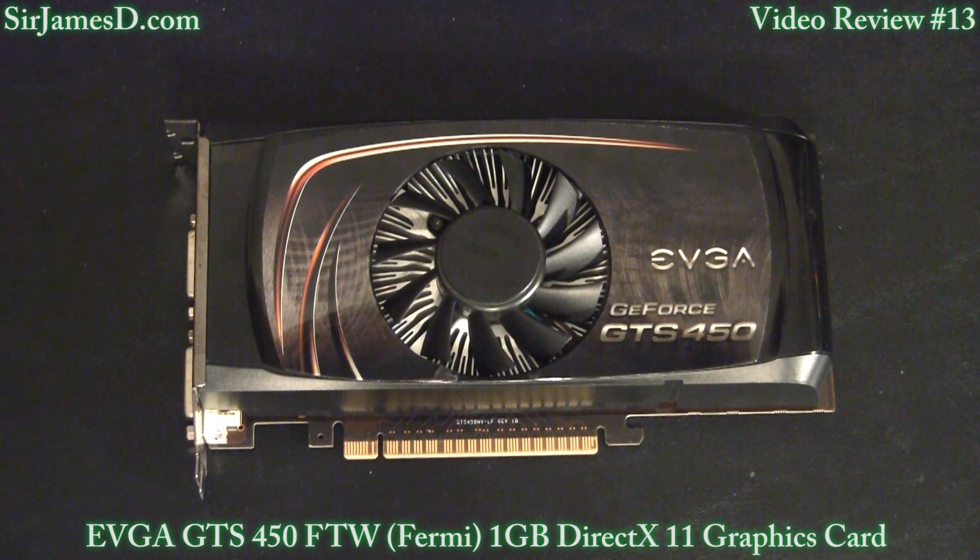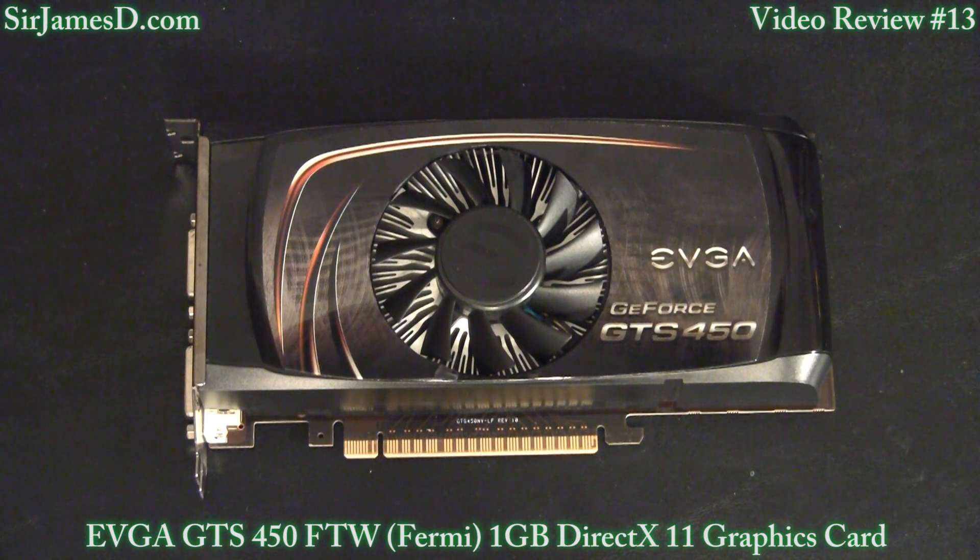The clocks on this edition are 920 MHz for the core, 1840 for the shader, and an effective memory clock of 4100 MHz, with 192 stream processor cores. Compared to the stock 450, which has clocks of 822 core, 1645 shader, and 3608 memory — again with the same 192 stream processor cores. This card has 1GB of GDDR5 memory in a 128-bit interface.